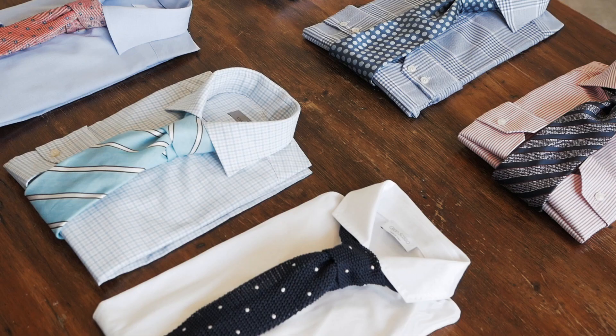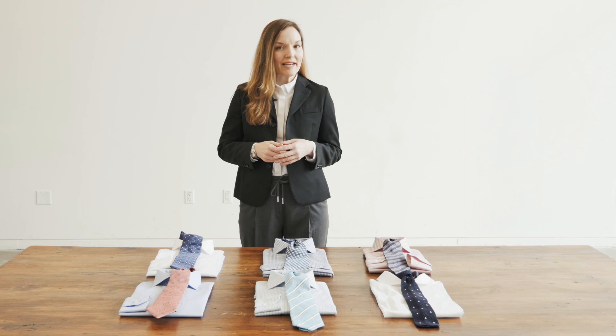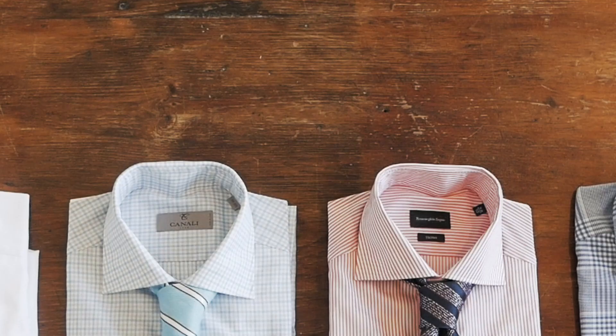Hi, I'm Shannon. I'm a buyer with Harry Rosen. There's certainly no shortage of shirts and ties to choose from these days, so let's start with some basics as to how to put them together.